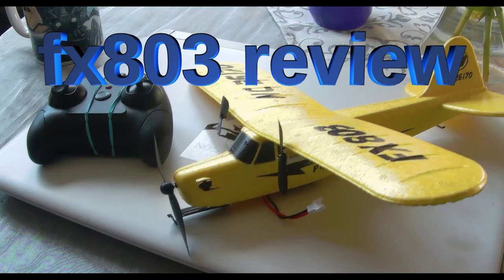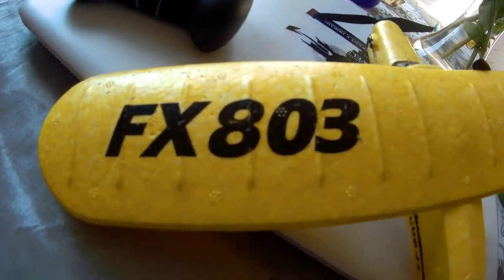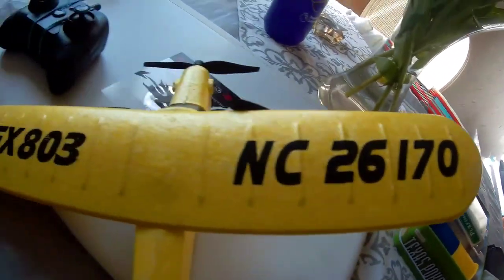For a video I wasn't sure about making, this has taken a lot of making. The FX-803 has been an absolute blast.